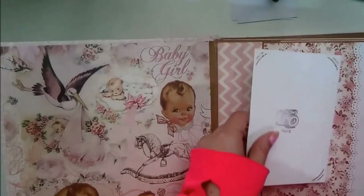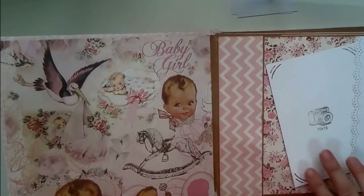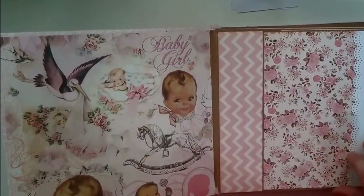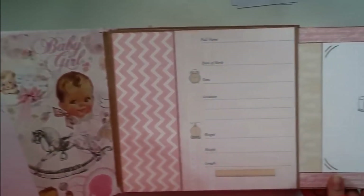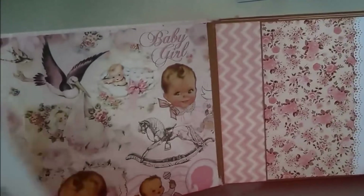Aquí se puede bien pegar, puede bien dejar semicolocada con ayuda de la sujeción de aquí. Y aquí tenemos para poner los datos del bebé. Aquí a este lado se puede enganchar una fotito de 10 × 15.